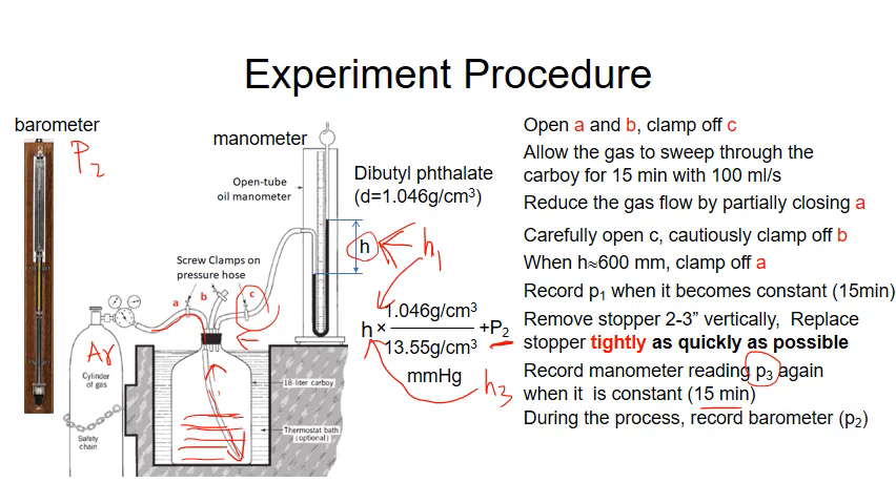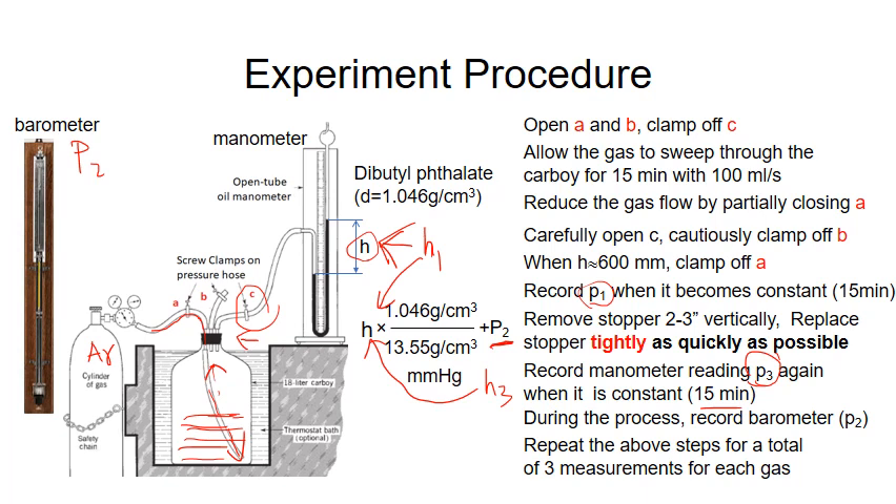So again, in this experiment you measure P1 (the initial state), P3 (the final state), and P2 (the atmosphere), which can be measured at any time during the experiment. For each gas, you repeat the steps three times, so you do three measurements for each gas.